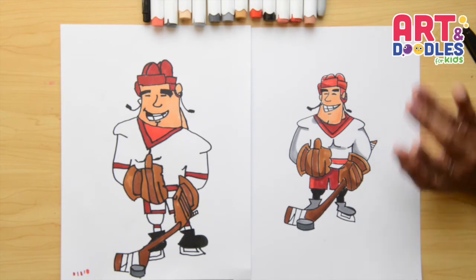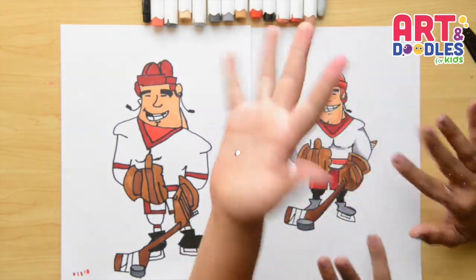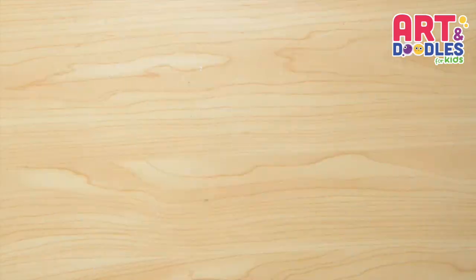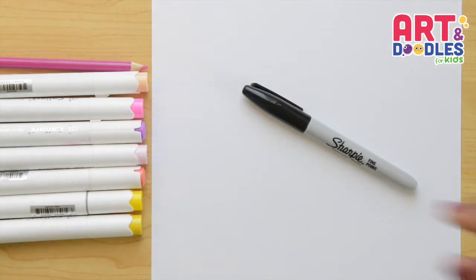Hello Little Artists, I'm Mariana Olson and today we are drawing a hockey player. Are you ready? Let's do this! We're gonna need paper, something to color with — I'm using markers — and something to draw with. I will use a black marker that you can swap for a pencil.